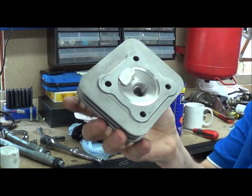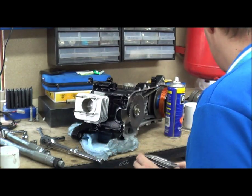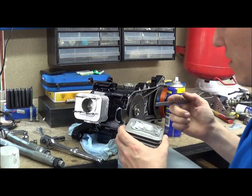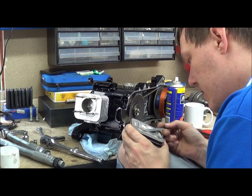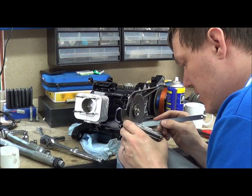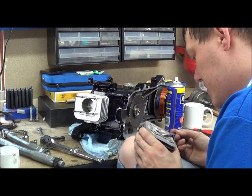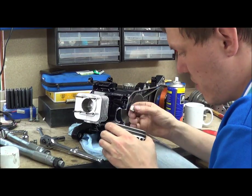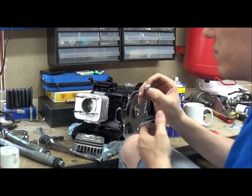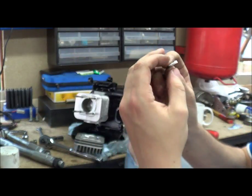And as you can see, it has squashed it nicely. So what we need to do now is get it out without disturbing it. You get an edge and, because we've applied oil to it, it shouldn't really stick. And you can see there — the cross section — we have got the squish band, and then the rest of the combustion chamber.